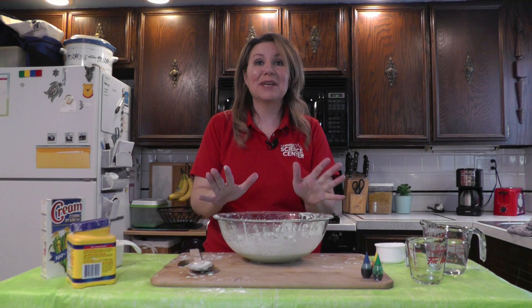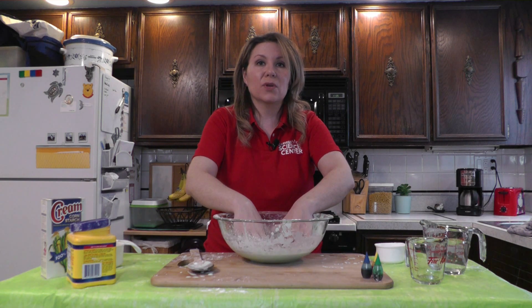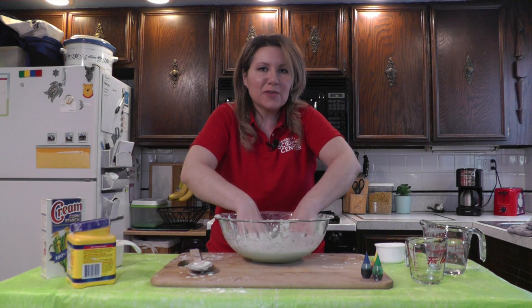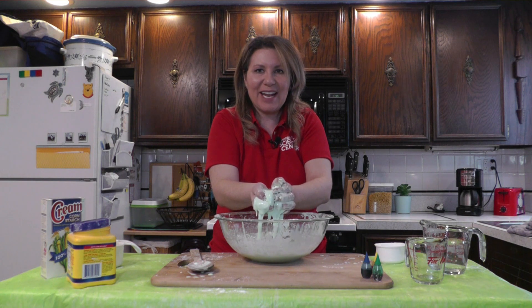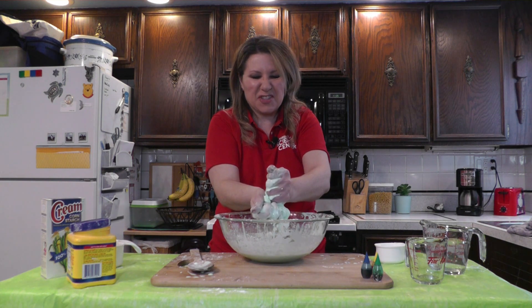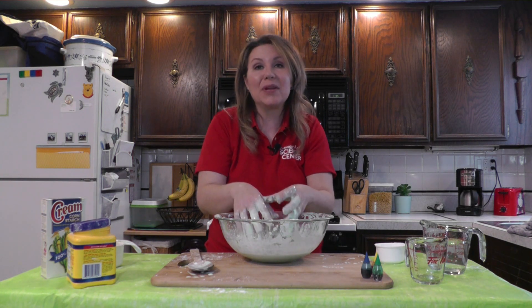Now it's time to get messy. Try putting your hands in really slowly and then pulling them out really quickly — what happens? Try grabbing some of the oobleck in your hands and squeezing it, and then let go. So what is going on? Is it a solid? Is it a liquid? No — it is a non-Newtonian fluid.